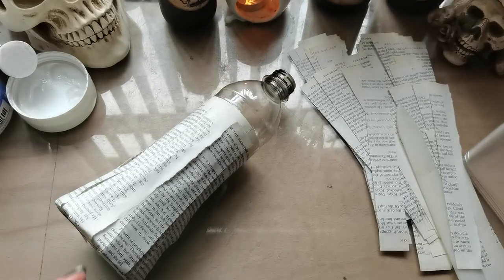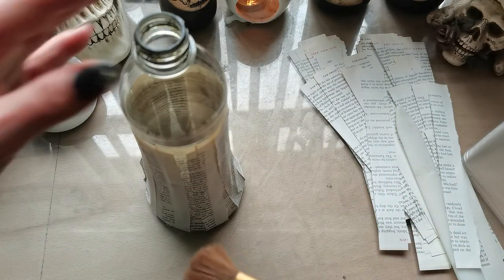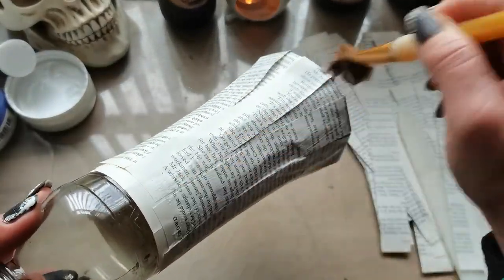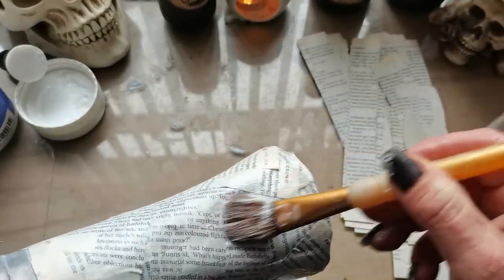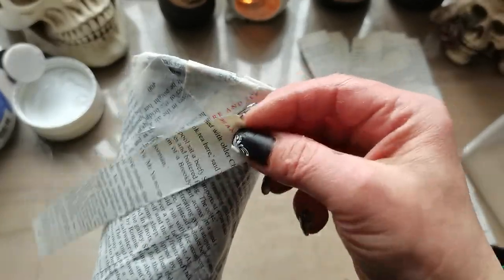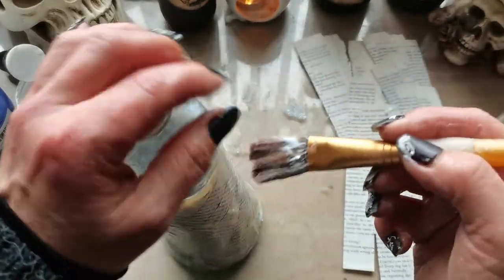Once the basic shaping is done, I grab a brush. For all next layers I use liquid glue, wiping everything with glue and then just layering piece by piece. I have my very basic shape done — I put glue over all that bottle and let it dry properly.